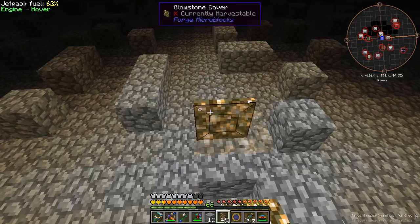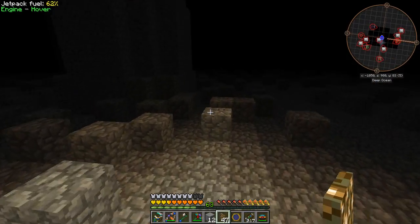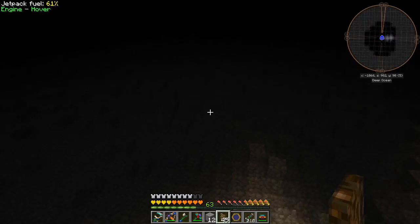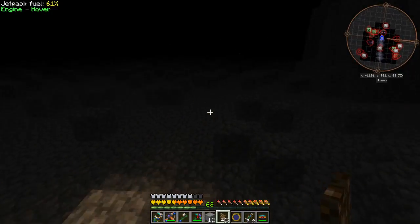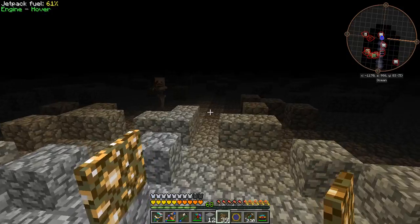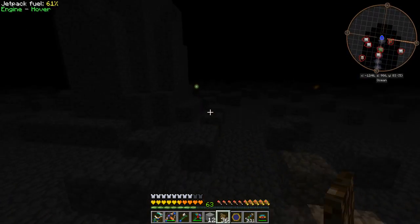This has suddenly turned into a really effective Thaumcraft episode as I start hunting down some taint. Anything interesting up here? You're just a column that supports the ceiling. I'll have a look around down here. I didn't realize there were going to be Thaumcraft nodes down here — I thought they would have removed those, but obviously it's a randomly generated environment. I'll have a dig around and a look around to see if I can find some taint.